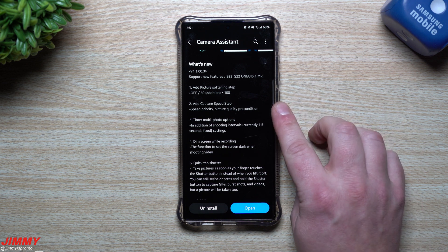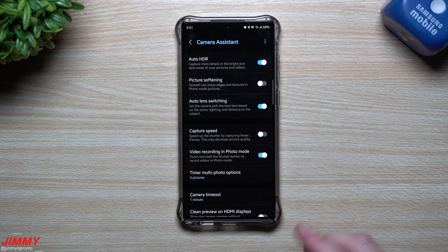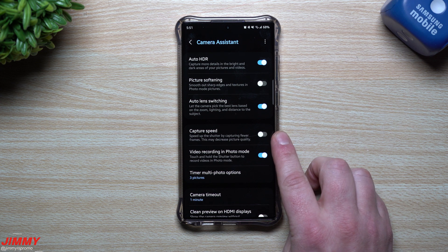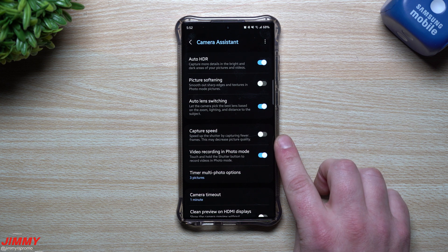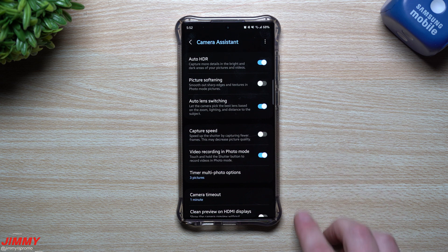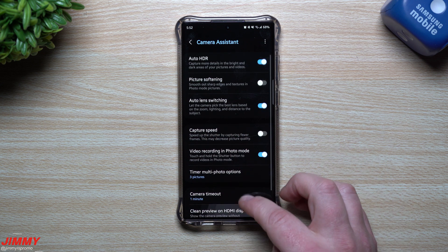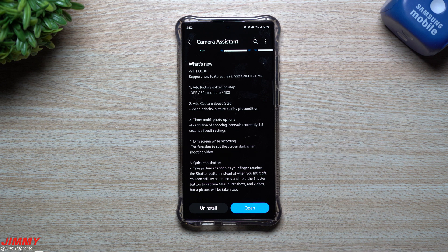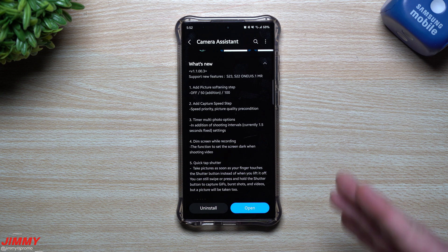The next addition is a capture speed step — a speed priority and picture quality precondition. Inside Camera Assistant there's already a 'capture speed' option: you can speed up the shutter by capturing fewer frames, which may decrease picture quality. This was shown off at Unpacked. With this update, they'll add an additional step to this, referred to as 'picture quality precondition.' We'll see exactly what it looks like when One UI 5.1 rolls out.